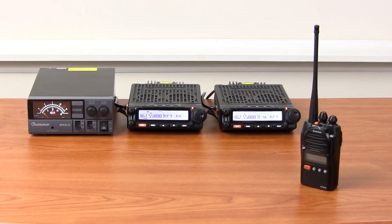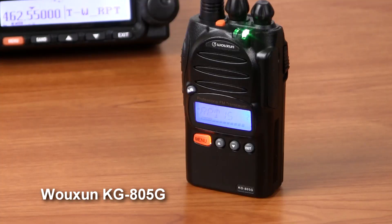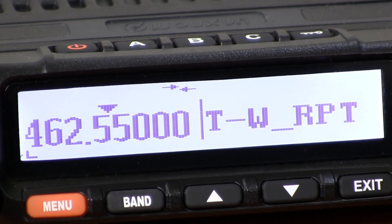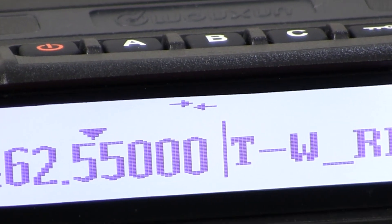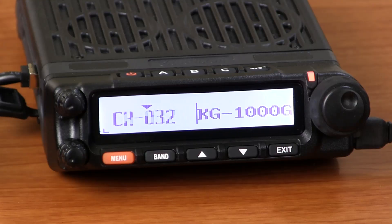Once the tones are set, you're good to go. The two radios can now operate together as one repeater. When the KG1000G is operating in repeater mode, the screen will display the repeater icon. If it will be used often or as a permanent operation, your repeater frequency can be saved as a channel on each radio. Press the number 4 key on the hand microphone to enter the save channel function, enter the channel number, then press menu to confirm the setting and return to standby.